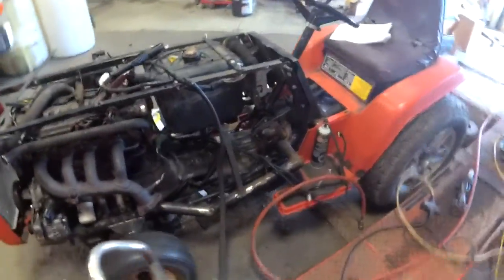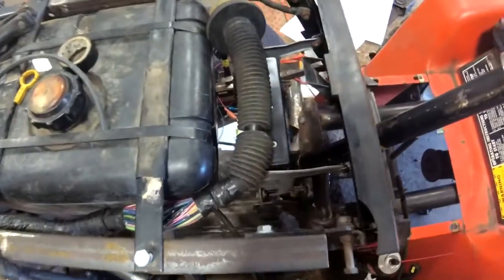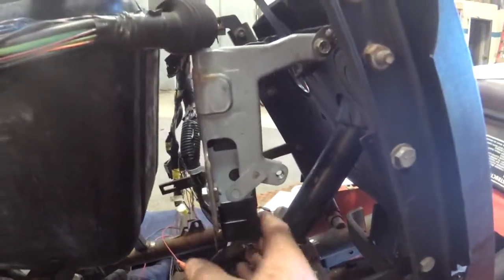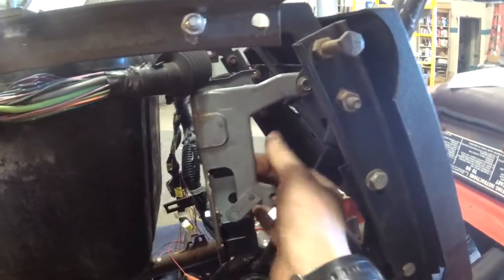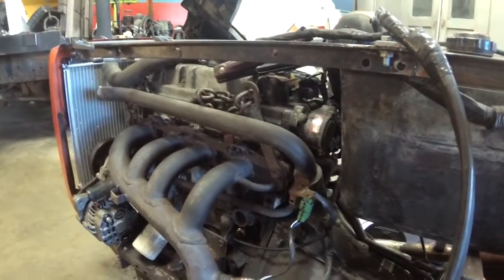I did pull the wiring harness out of the tracker — I didn't show anything really. So this is the main harness. I still haven't made the bottom mounts, but the ECU is going to mount right there. I made the top bracket; I just have to make the bottom bracket. ECU mounts there.